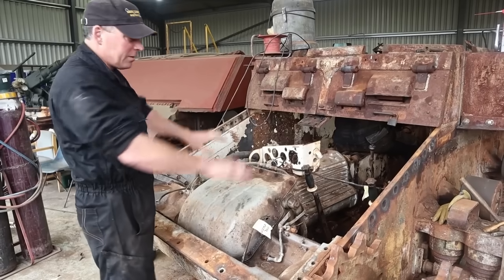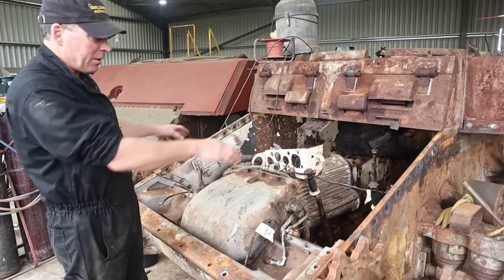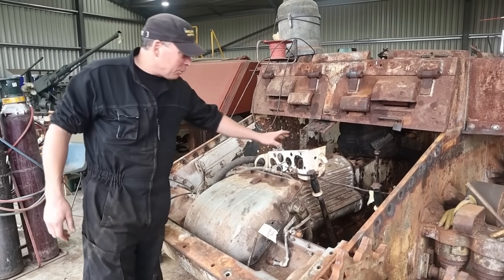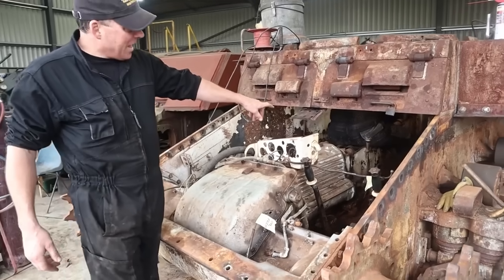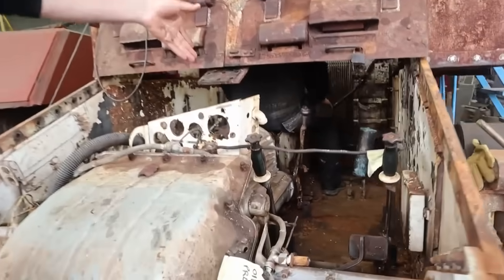Today we've managed to take the front armour off. It's now allowed us to get into this area here. We've found all sorts of bullets and bits and pieces in the bottom of there, which is quite interesting. The dashboard's come off, Timmy's in there working on getting the prop shaft out so we can get right down into the bottom.